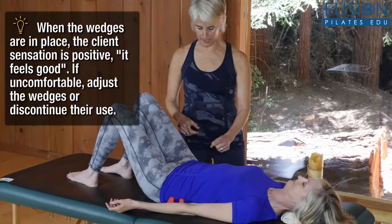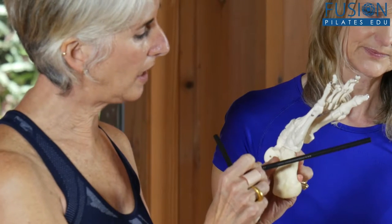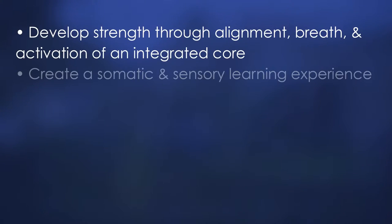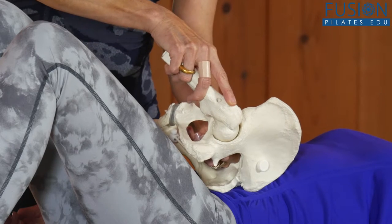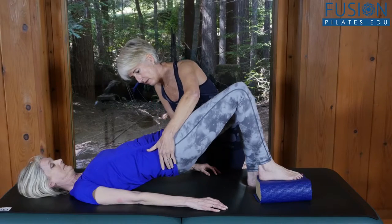Join Madeline Black for this mat-strengthening workshop to learn cueing for whole-body support, freedom of movement, and optimal alignment. This workshop features a model who was a first-time client with no Pilates experience, so you will get an extremely useful look at how to assess a client and how to find the precise cueing that will be best suited to connect them to the movement.